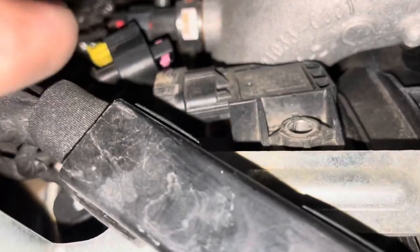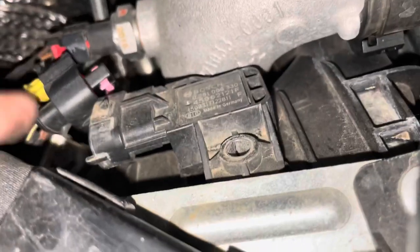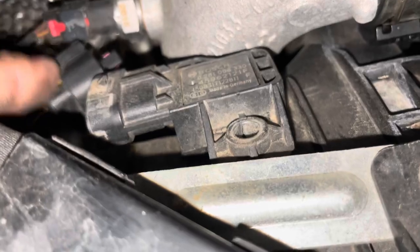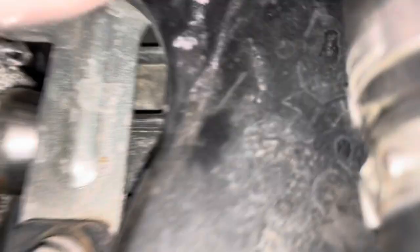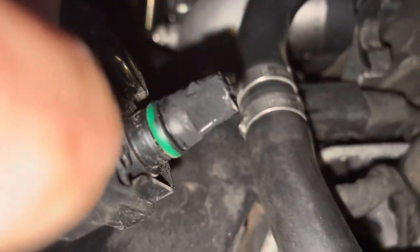The T40 comes out. That clip — I'm not going to get my hand in there, but this is the one that comes off the sensor. You're going to pull that sensor out, and there it is.